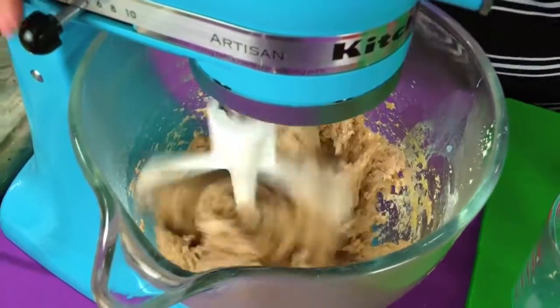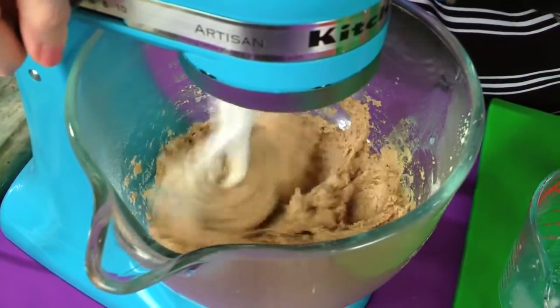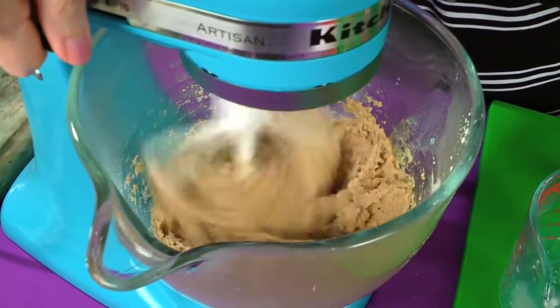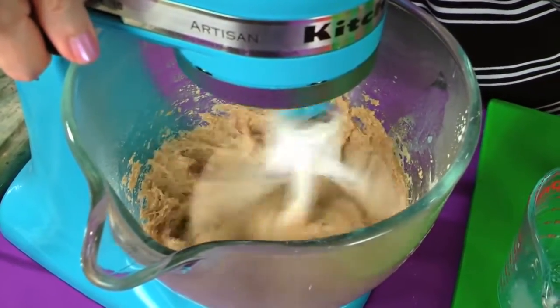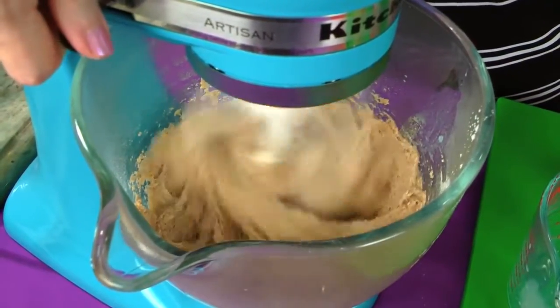Now we're going to mix this on high — beat it on high for two minutes. And by the way, if you don't have a mixer, you can do this by hand or with a hand mixer. Two minutes on medium-high; give it a pretty good spin.